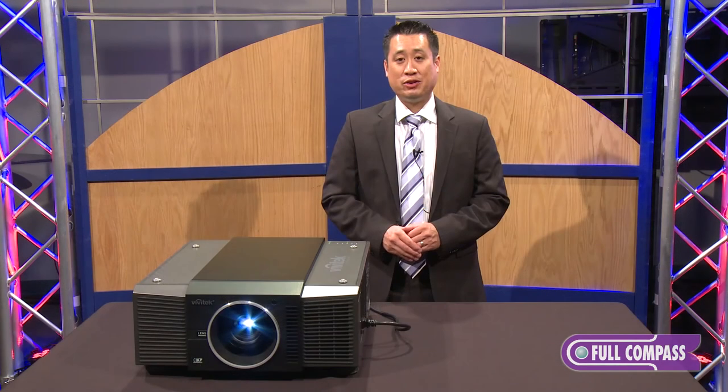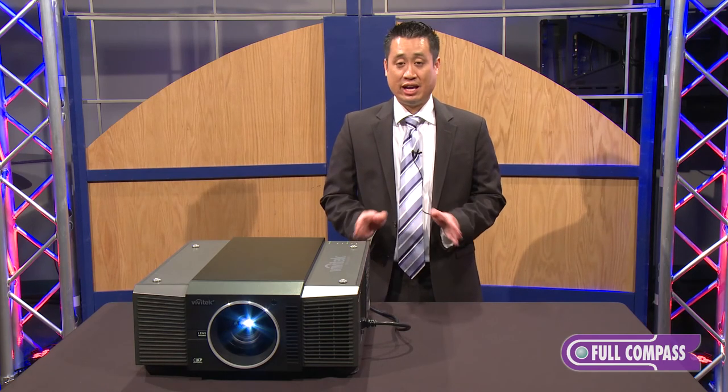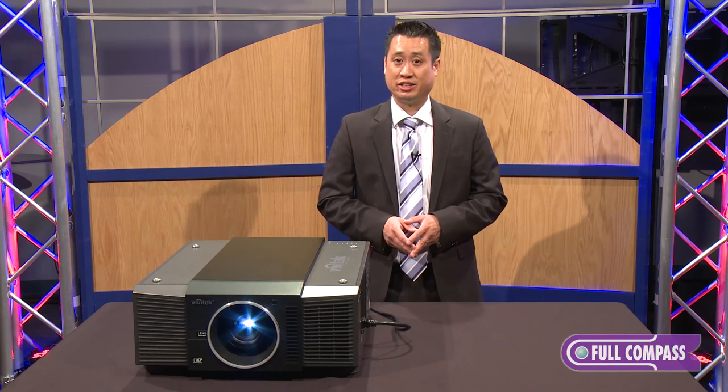Thank you for your time today. If you have any questions on the Vivitek D8800 or any Vivitek products, please visit FullCompass.com or contact your Full Compass representative. Thank you.